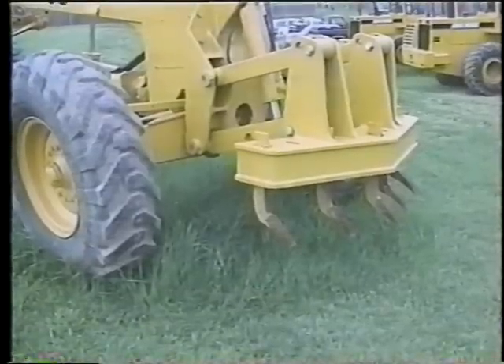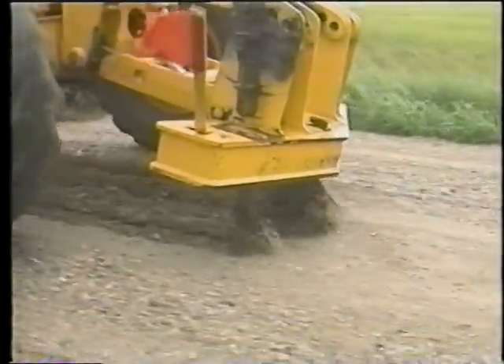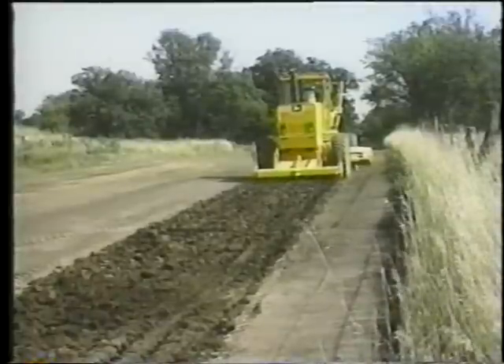Another tool on many graders is the scarifying attachment. It's used mainly to rip and break up surfaces, but also to blend materials together.